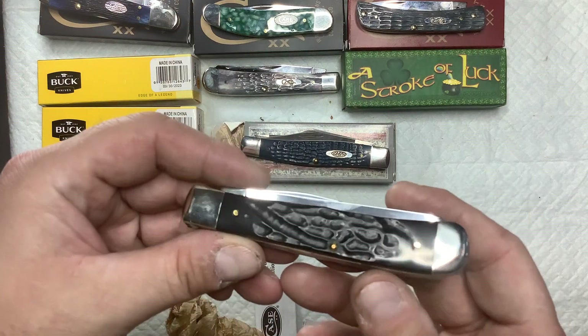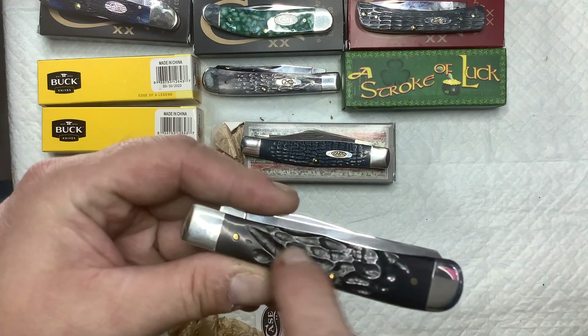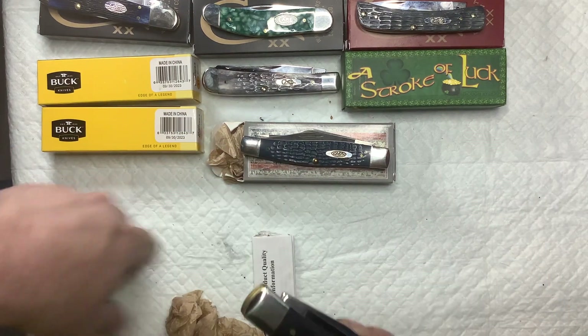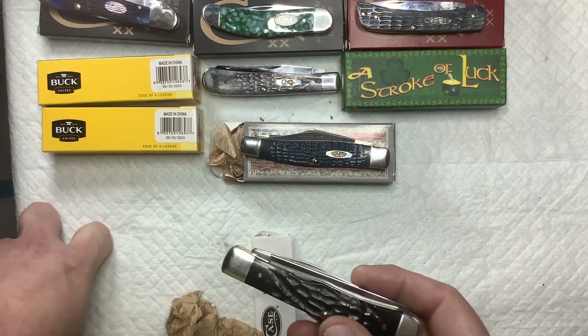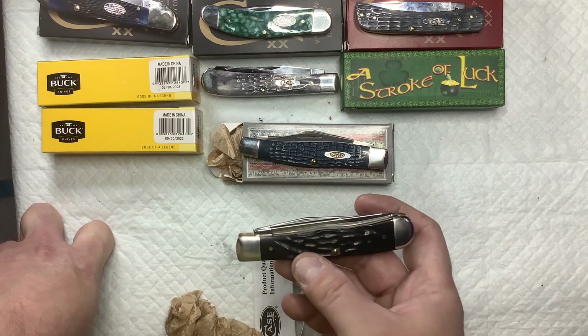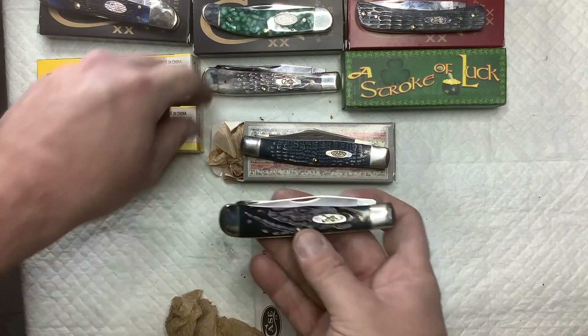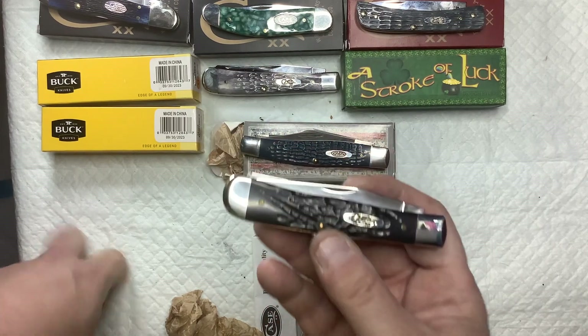There it is. Look at that — it's like worms went through it, like termite work. I love trappers. Stockman's a nice knife, but for some reason I like the blades coming out on the same end. This is my new black one — I also have a gray one.